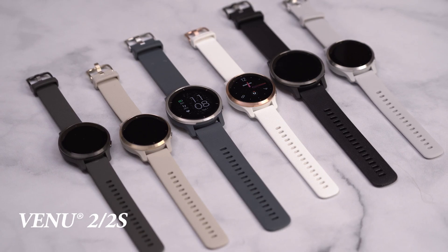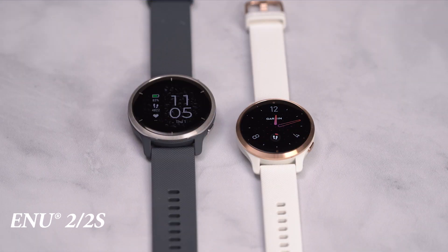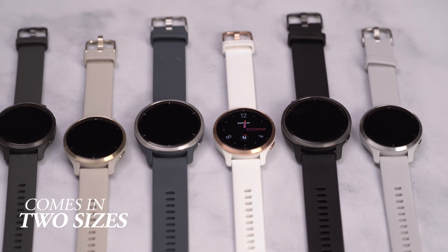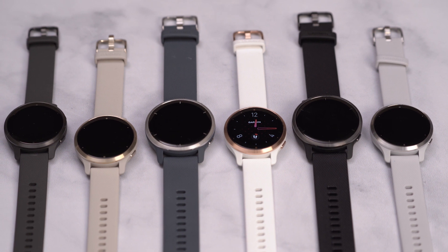With that said, let me introduce you to the Garmin Venue 2 and 2S. This new generation of GPS smartwatches comes in two sizes, making the stunningly vibrant AMOLED touchscreen display available to adorn virtually any wrist.